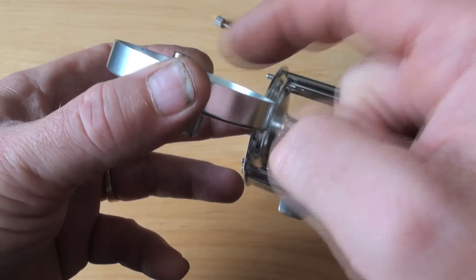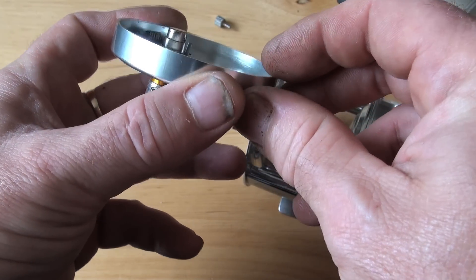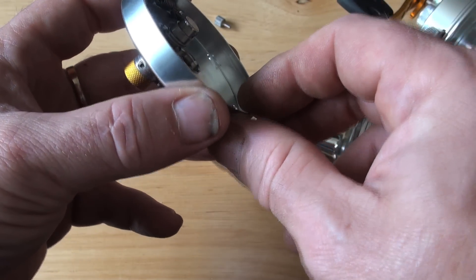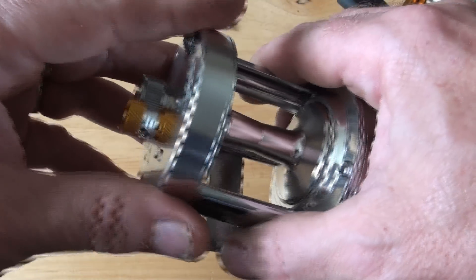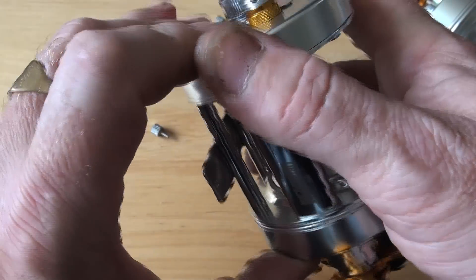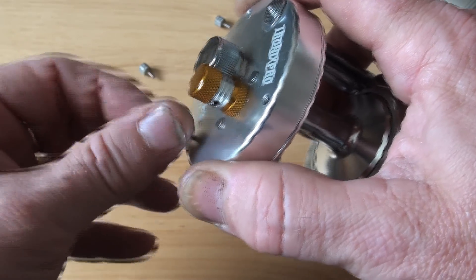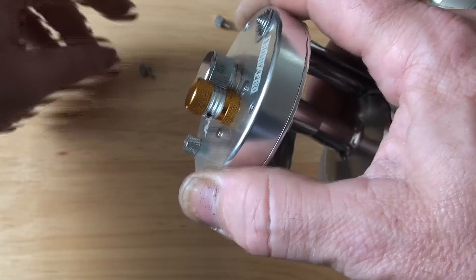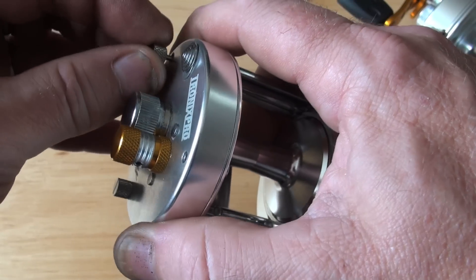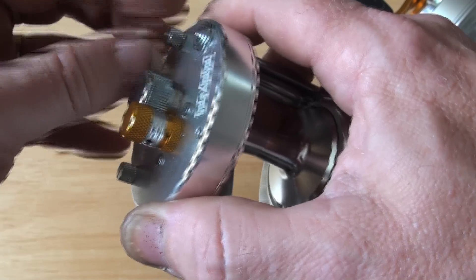That is a very, very, very big magnet. It's a 7mm by 5mm magnet that goes on these reels for fishing. It will stop a rhino, which makes it a great fishing tool.